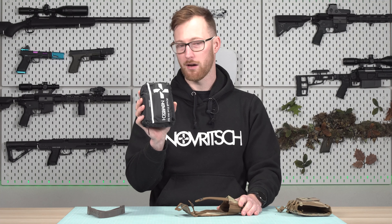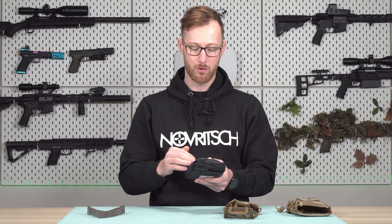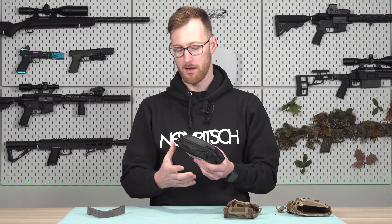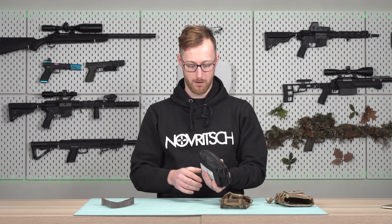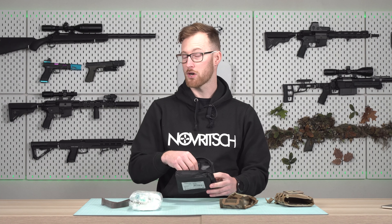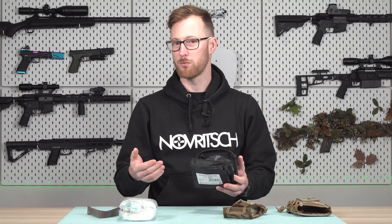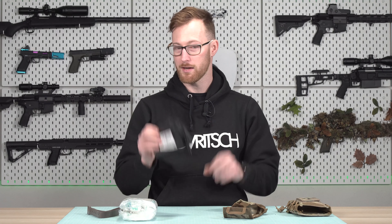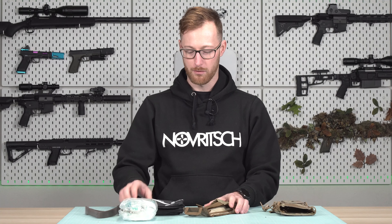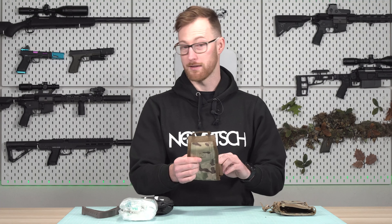When we take it out we see the airsoft first aid kit. This is a simple kit for small things — it's not meant to save lives in a war zone. For airsoft it's perfect, but nothing is stopping you from taking out the regular stuff and putting in your tourniquets, gauze, blood clot, or whatever you want to use for real purposes. You don't even need this kit if you have something to hold it all together in the insert.